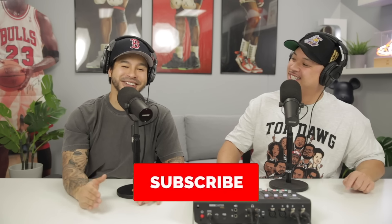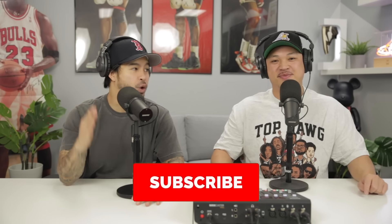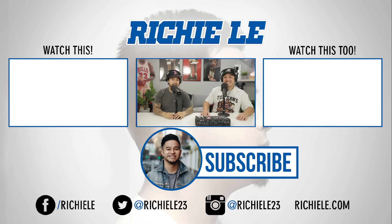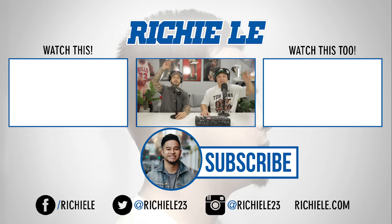Let us know in the comments if there are any other Jordan One mistakes people should avoid. They also want to hear your opinion on mids versus highs versus lows — and how many of you actually like mids. Until next time, peace.